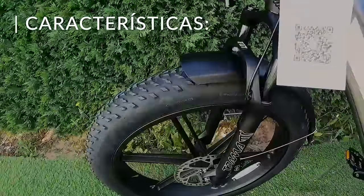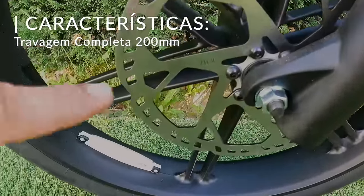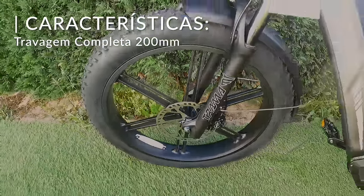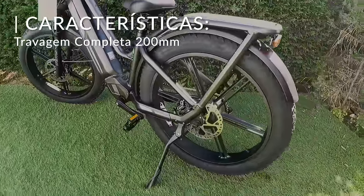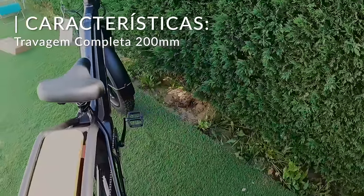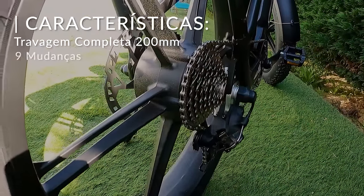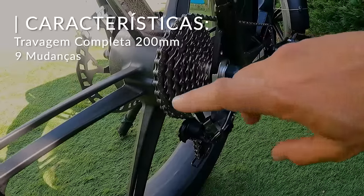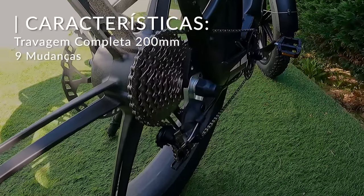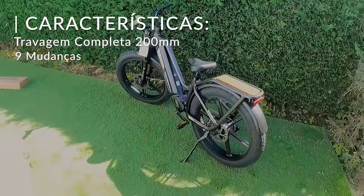Temos aqui uns travões de 200 milímetros à frente — não sei se vocês conseguem ver aqui, 200 milímetros — portanto, isto trava nas horas do diabo. Temos à frente e atrás travões de 200 milímetros. Para pedalar propriamente dita, à frente temos apenas uma pedaleira, mas aqui conseguimos fazer nove trocas de mudança — temos nove velocidades, desde a mais rija para a mais mole. Sem usar o motor elétrico, estamos apenas a falar de bike.